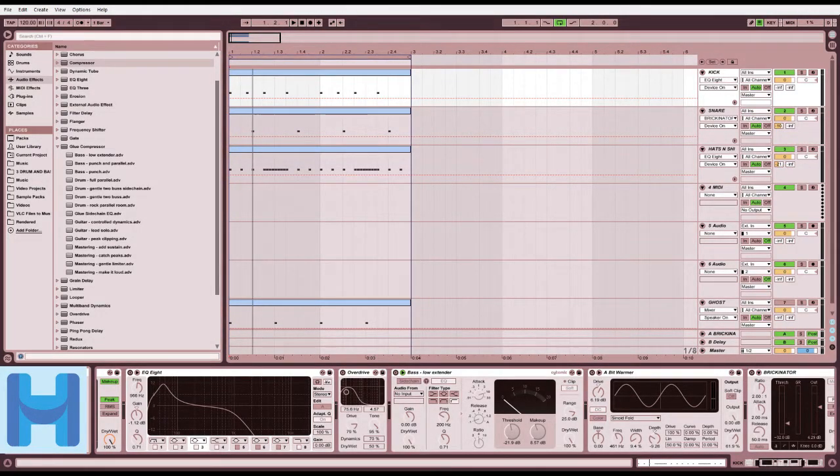Hello everybody, and welcome to Hammock's Cooking Show, where I'll show you how to cook really cool things, except I don't know how to cook, so I'm just going to make a fat beat in Ableton Live 9, the digital audio workstation of my choice.